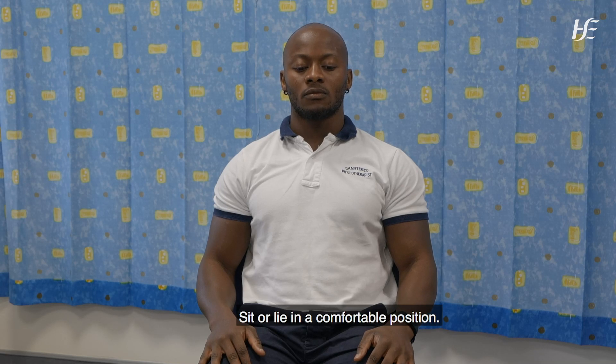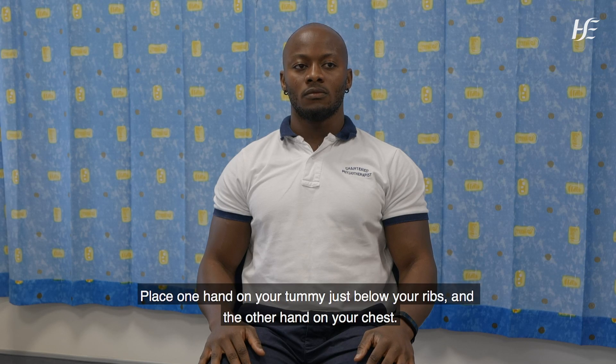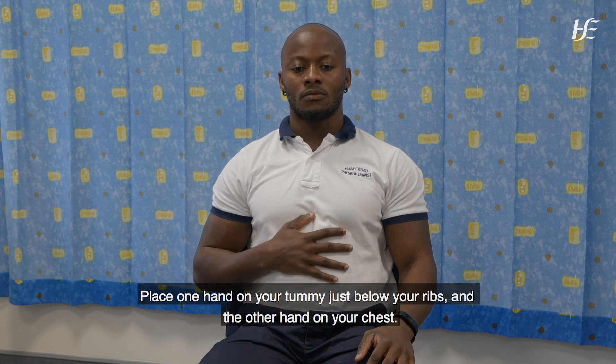Sit or lie in a comfortable position. Place one hand on your tummy just below your ribs and the other hand on your chest.